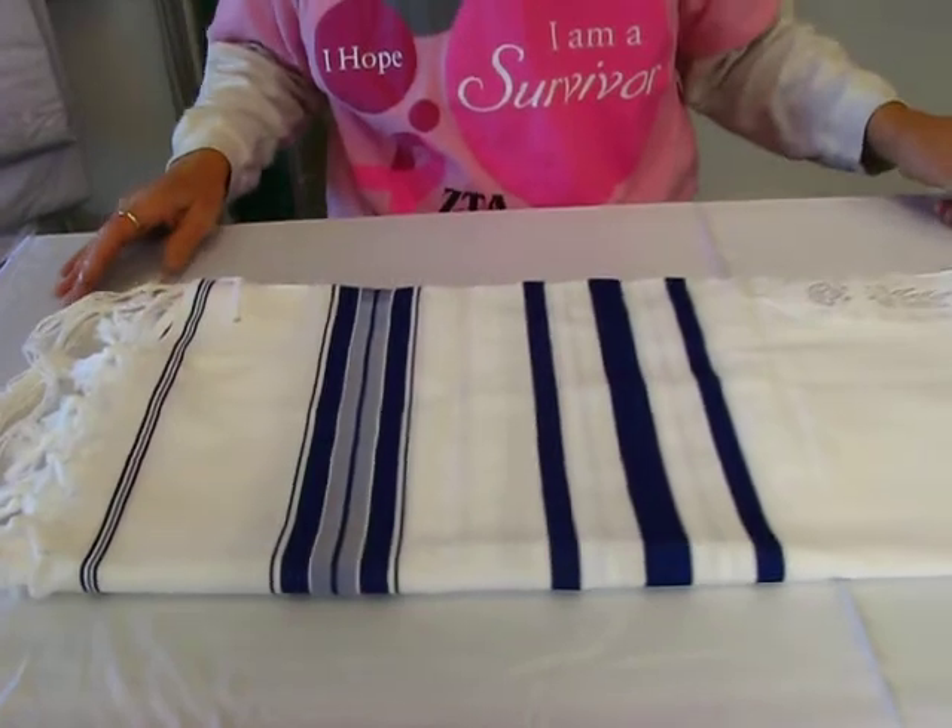This is a size 45. It's made in Israel and it's available at Aaron's Jewish Books and Judaica in Denver, or you can check our drop down menu below for ordering information.